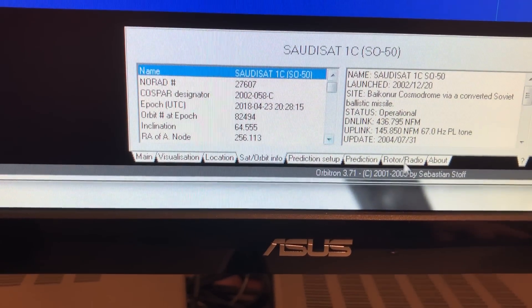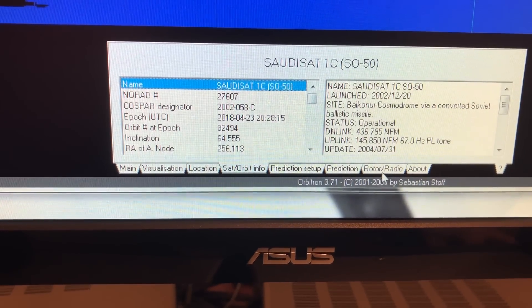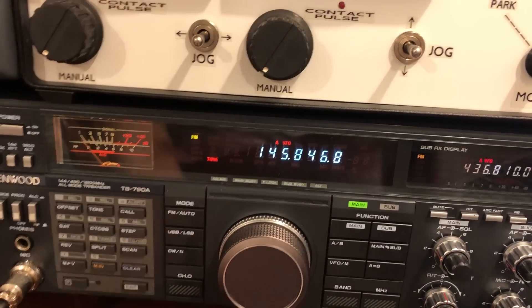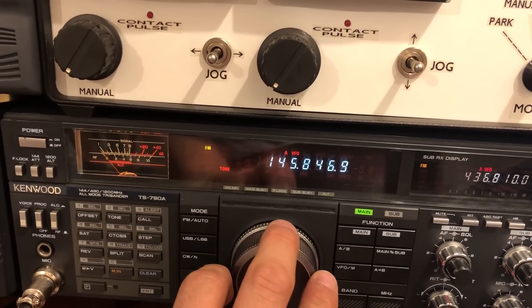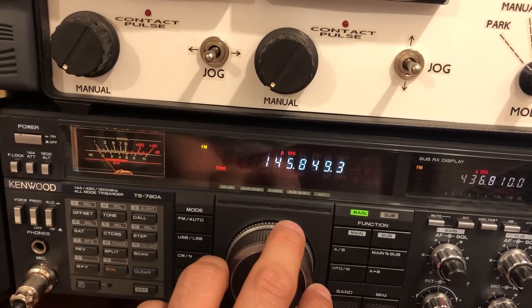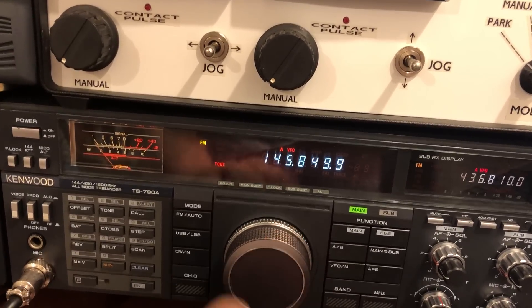145.85. And that's narrow FM. You can use regular FM if you just speak quietly. So we're close here — 145.85 right there.